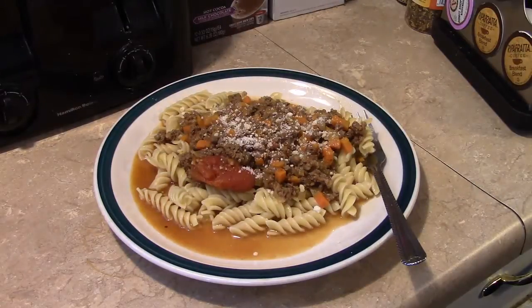There you have it — beef bolognese. Give this a try, I think you'll like it. And until next time, I'll see ya.